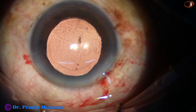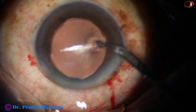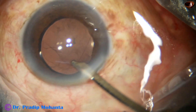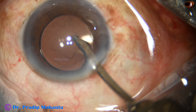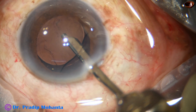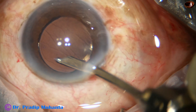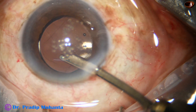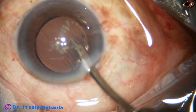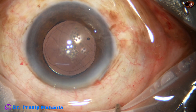The lens has been rotated to orient it in such a way that I can go behind the intraocular lens to clean visco from the bag. I am irrigating BSS — I go behind the lens and irrigate BSS in the bag. Then I come into the anterior chamber and aspirate some visco, and come out.